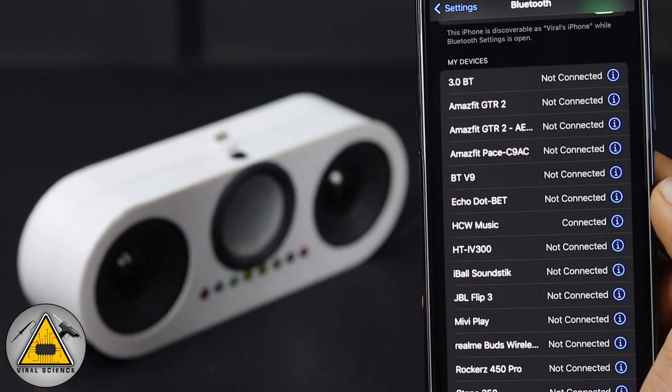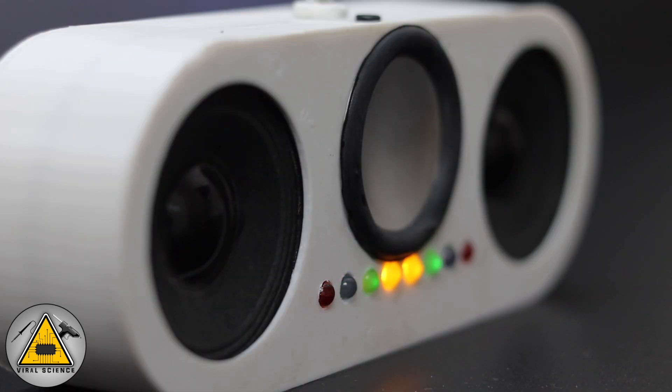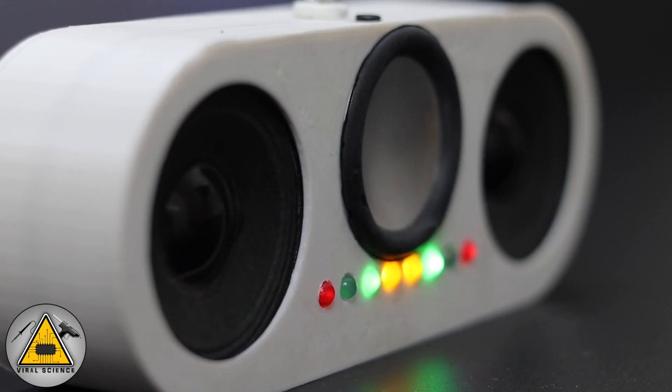Now we can play the music and enjoy the sound from the speaker.